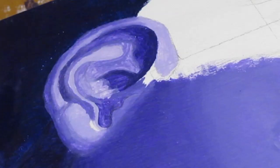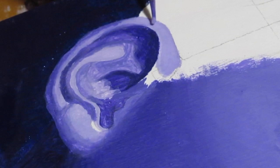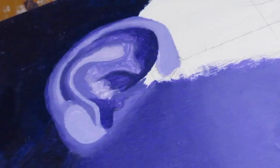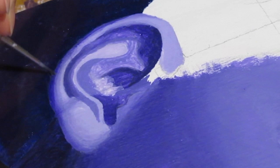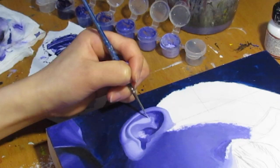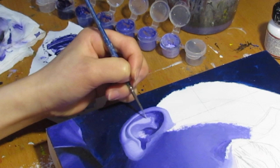For this painting, I wasn't really keeping track of how long it took to finish it. But when I went through all of my video clips, it equaled up to about 15 hours, give or take. All these clips that you've been seeing have been sped up by about 8,000%. I just wanted to show this one clip here in real time, just so you can see how slow I'm actually painting.